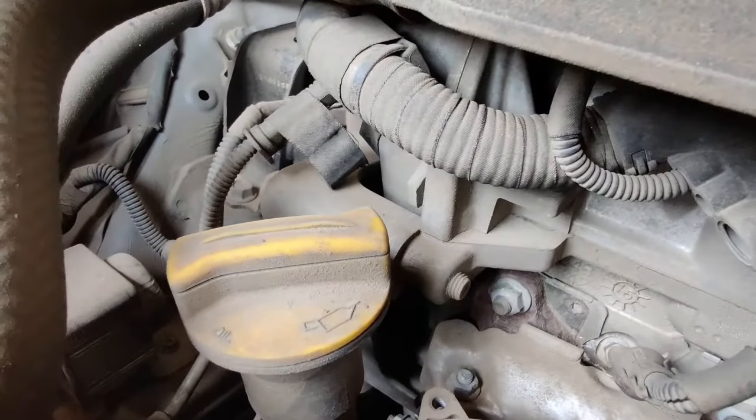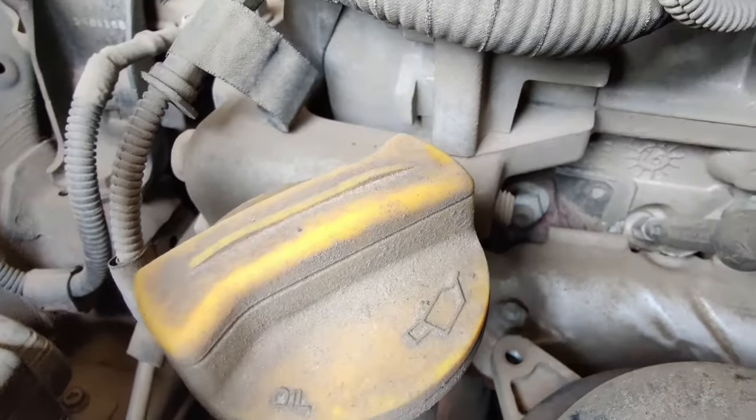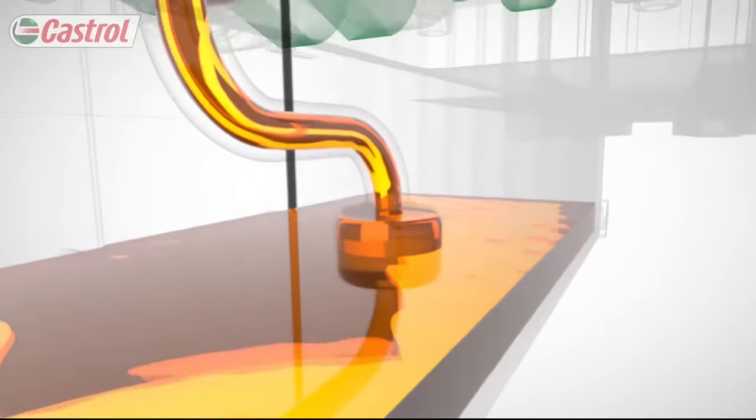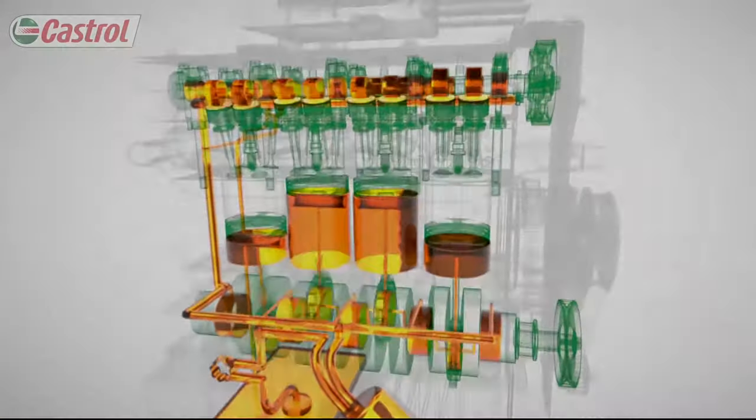You will also find a yellow color cap, and this is the place where you can top up your engine oil. The main function of engine oil is to lubricate the moving parts and also help for better heat dissipation.